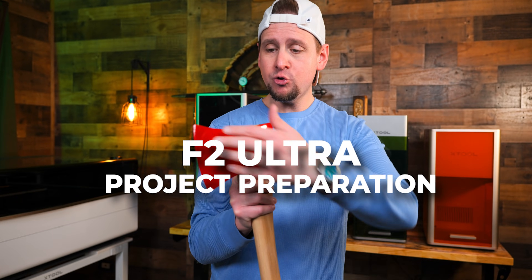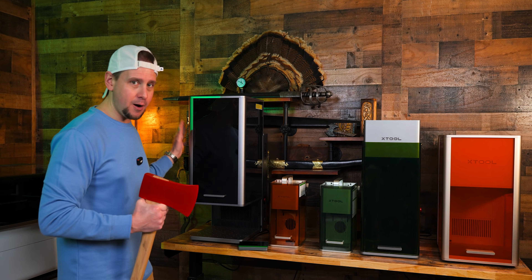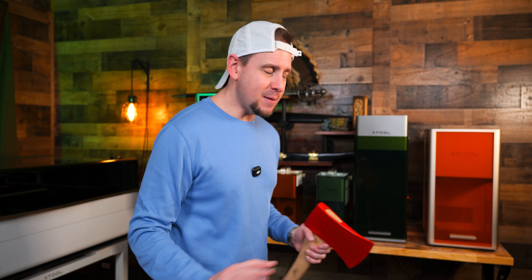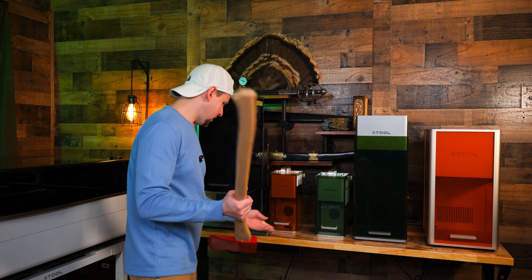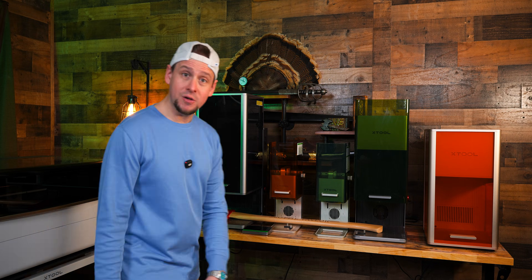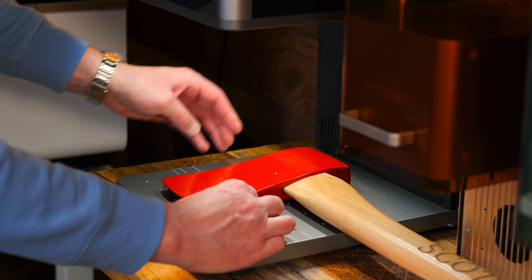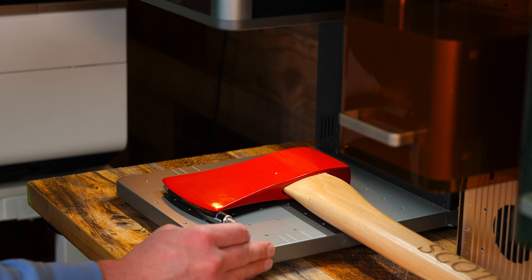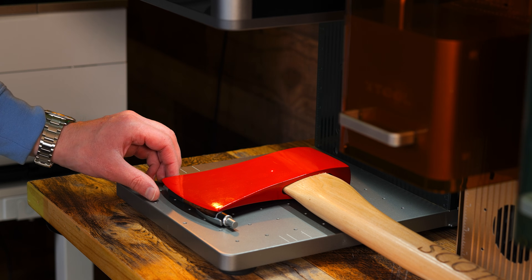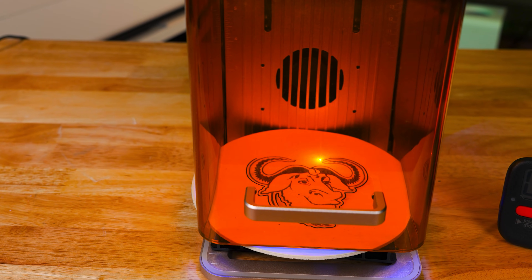Now we are moving over to the F2 Ultra to engrave the head. I have this whole wall dedicated to the F-Series lineup — this is probably my favorite room in the house. I think the best way to do this is to put the axe head in this way. I'm going to take my trusty pin — this is just the perfect height right here. It's getting pretty level. I'm not sure if you can see the blue and red alignment dot. We are going to overlap that.